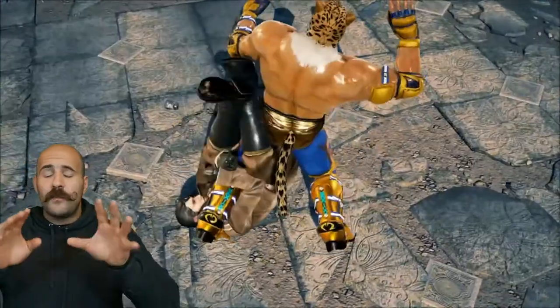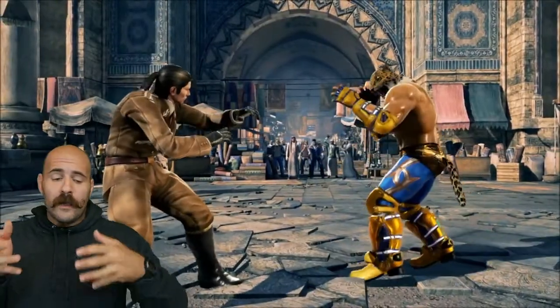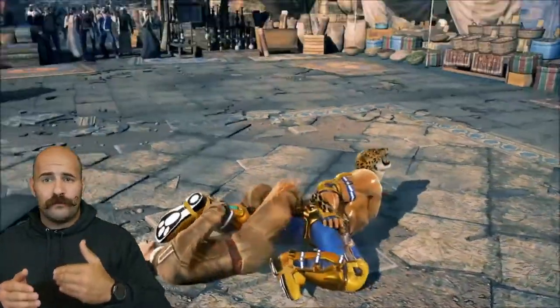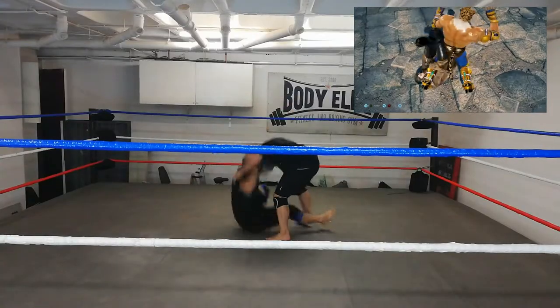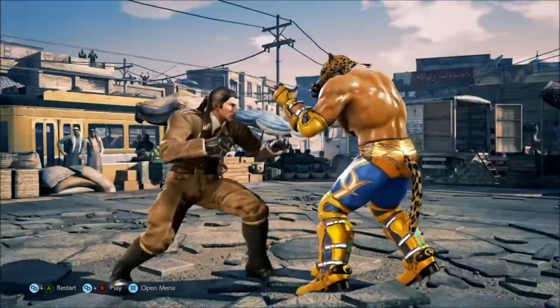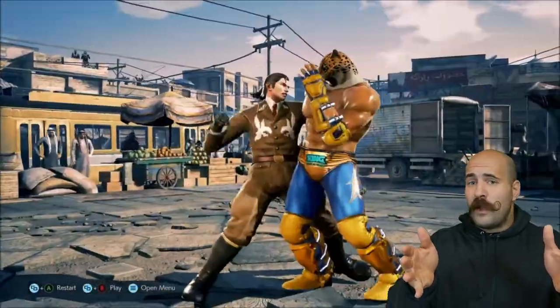This entry to the knee bar is quite similar to the Imanari roll, and as we know the Imanari roll has had a great impact on MMA and grappling. I would just finish with a different leg lock, because this knee bar is a bit more difficult to pull off — getting the alignment right to actually put strain on the knee is quite difficult.